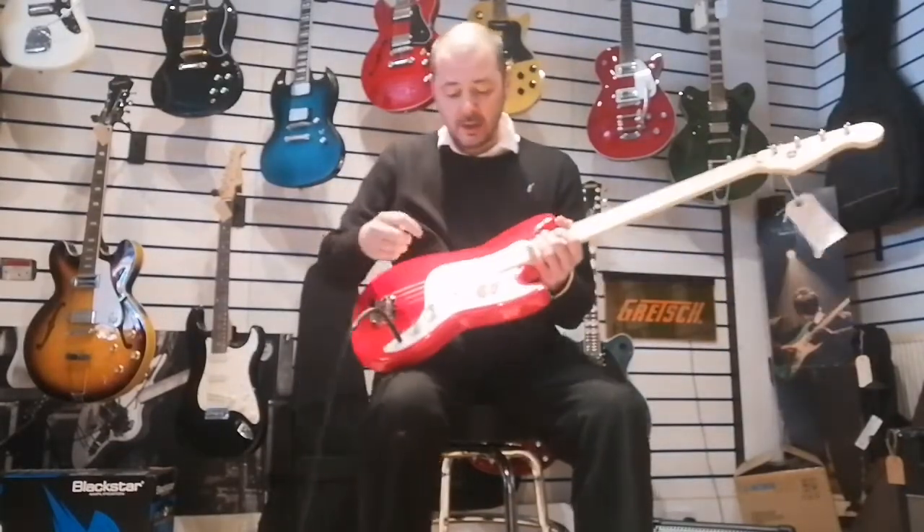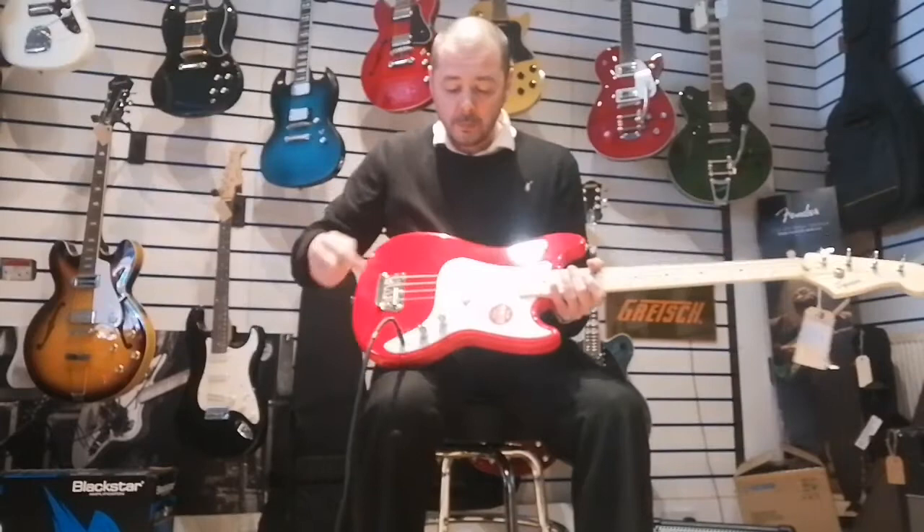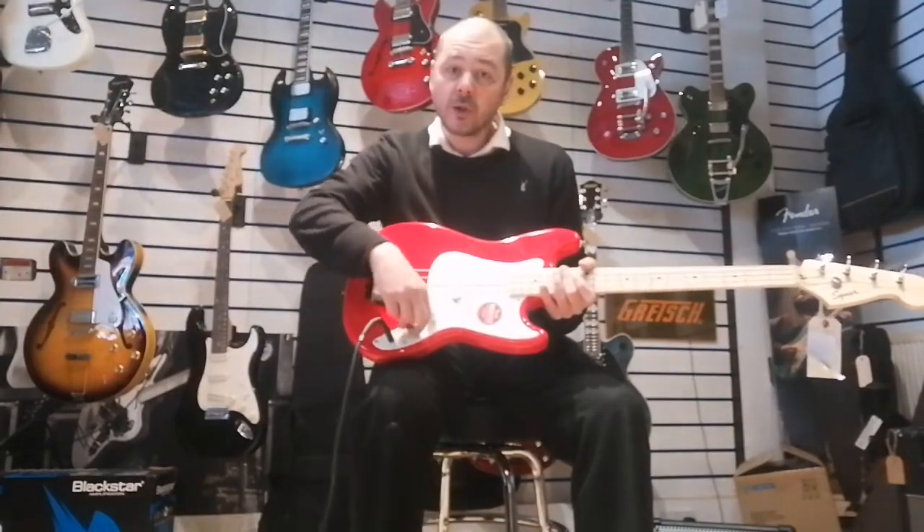So I'll just tell you a little bit about it. It's just one pickup, and you've got a volume, and you've got a tone.